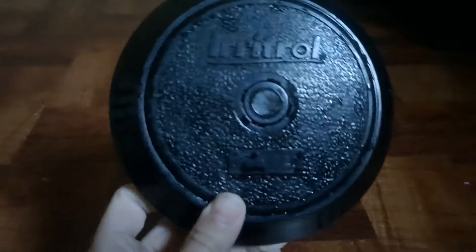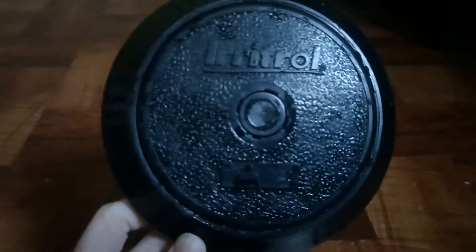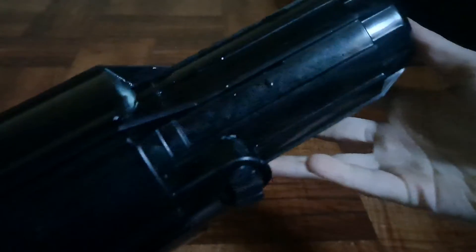This one works in-ground, so I installed it on my garden hose and it works very very good. There's a filter inside — you can use that filter.